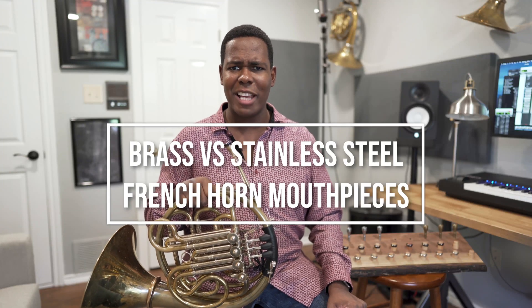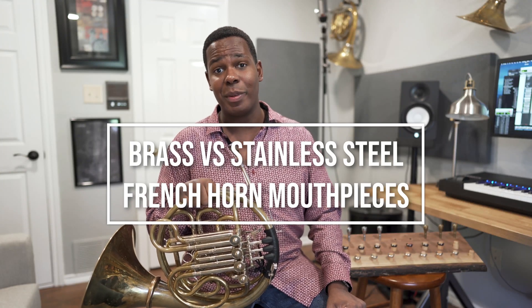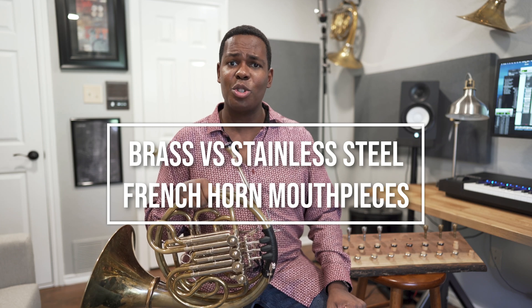Let's talk about the differences between brass mouthpieces and stainless steel mouthpieces. Brass mouthpieces, which are usually silver plated, though not in this case, are the most popular type of mouthpiece out there. Most mouthpieces you've ever seen are made of brass.